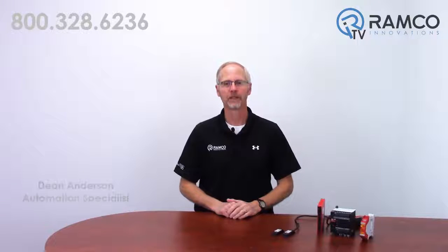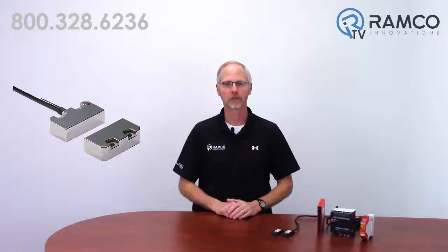Hello, welcome to Ramco TV. My name is Dean Anderson and I'm the Safety Product Manager for Ramco Innovations. Today we would like to introduce one of the newest additions to the Omron STI line of machine safeguarding products, the D40P series of non-contact safety door switches. Let's take a look.